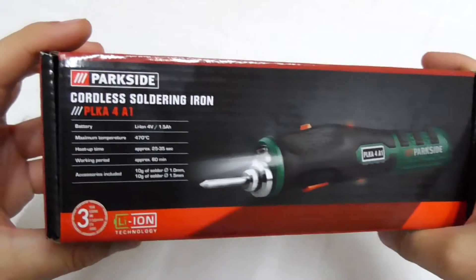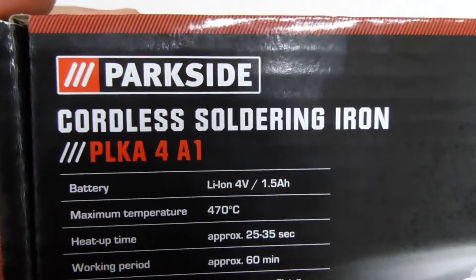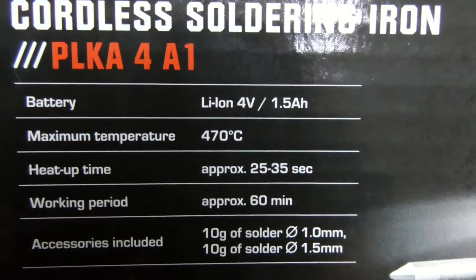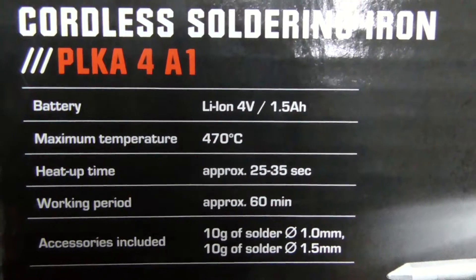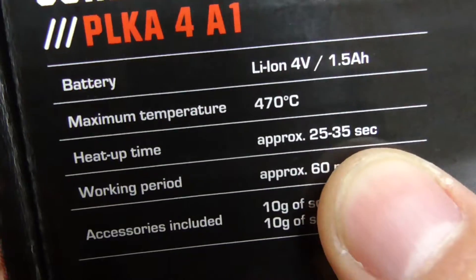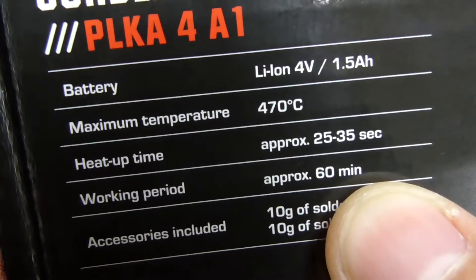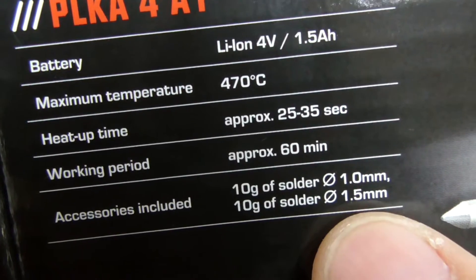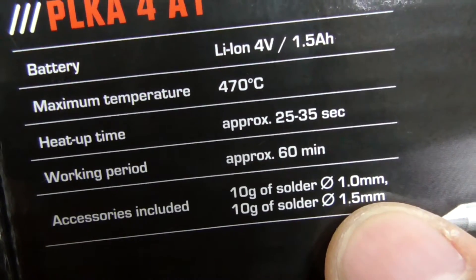Here's a soldering iron. It's cordless, wireless, battery operated, 470 degrees Celsius. You have to wait around half a minute until it heats up and it should work for around an hour. You get two different types of solders, thinner and a thicker one.